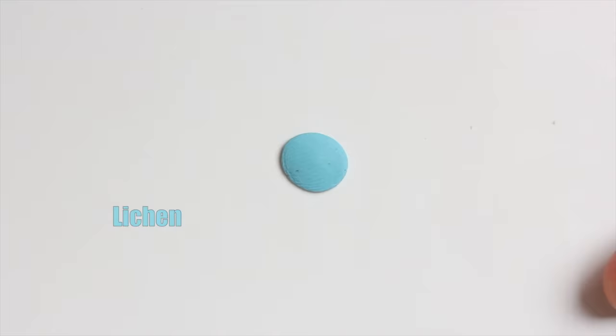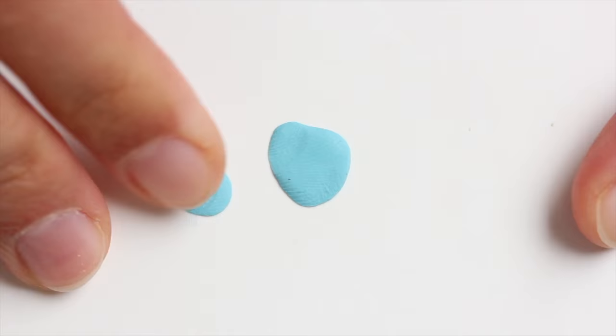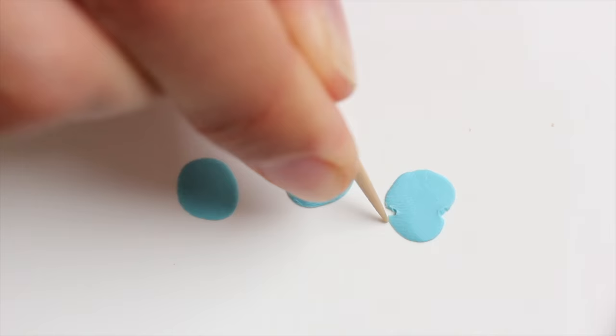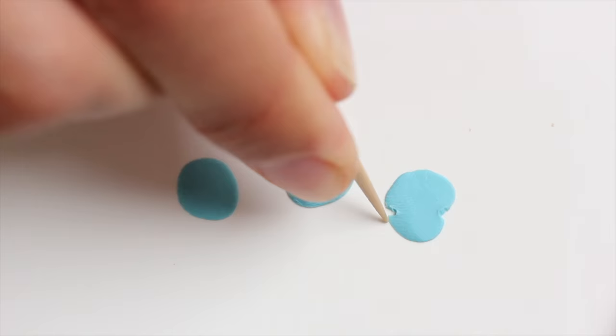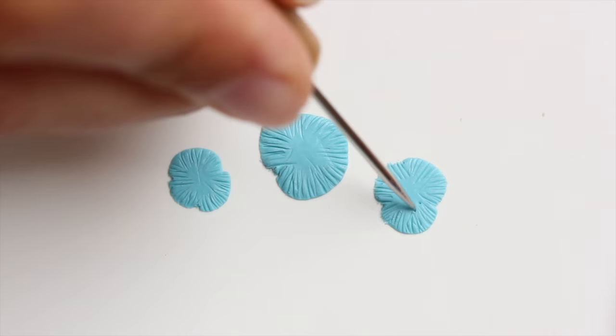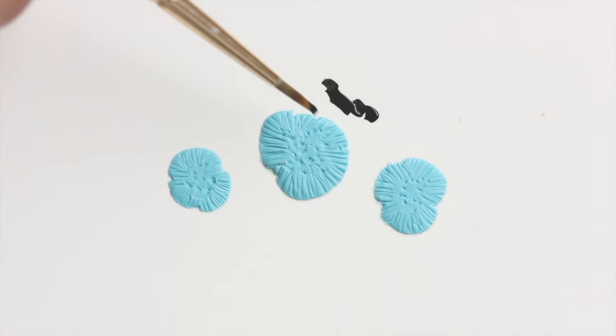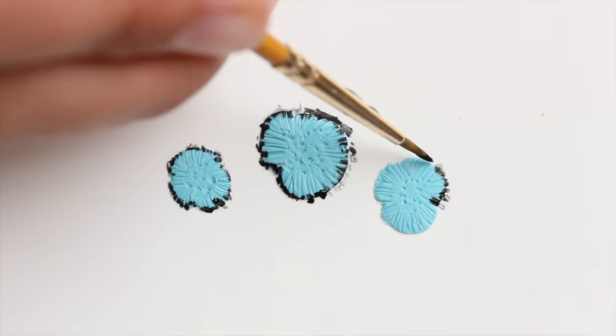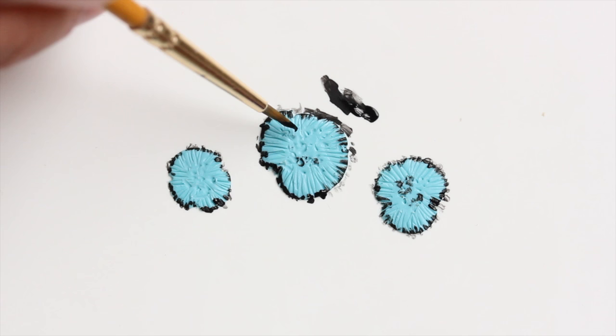Last but certainly not least, we are making lichen. I don't know if lichen is a mushroom — I probably should have checked that before, but it doesn't matter. I'm just flattening out tiny balls of clay and then starting to define a shape that is a little bit more random, then flattening them again. Then I'm adding some indents all around using a needle tool — you can use any kind of pointy tool for that, so no point in buying a needle tool if you don't have one; just use a toothpick or a needle. And I'm adding some black acrylic paint all around and also inside, making a few spots here and there. Such a pretty combination of colors, right? I love blue!